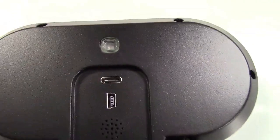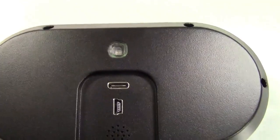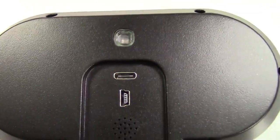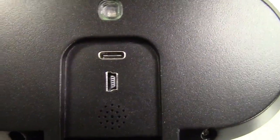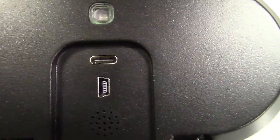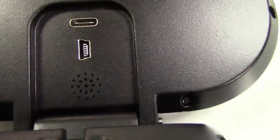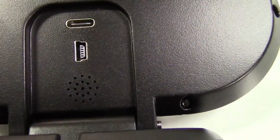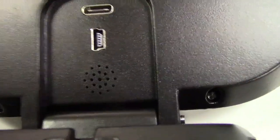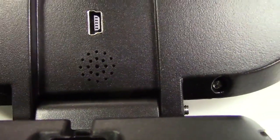The back of the unit has a white sensor at the top that can automatically adjust the screen brightness based on how light or dark it is outside. Below that is the USB-C connector where the power cable plugs in — the other end goes to the OBD2 port on your car. There's also a mini USB port for upgrading the software and a small grill over the beeper inside.